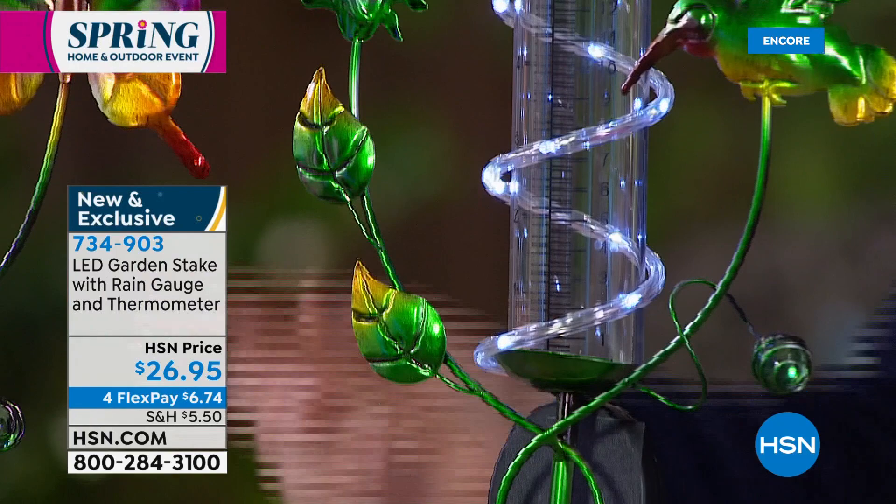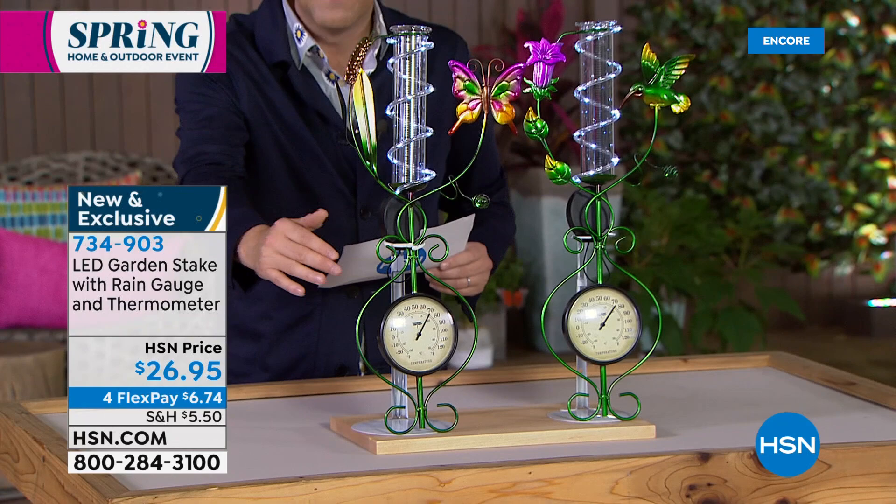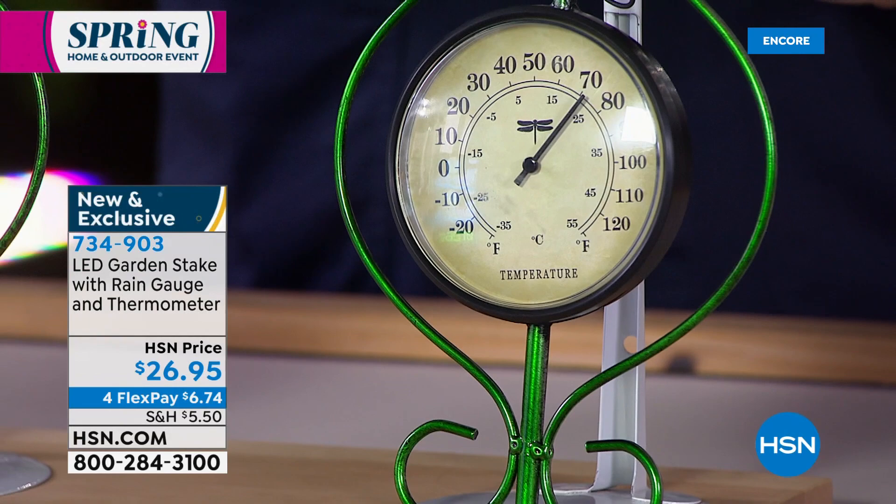The LED lights are special — they're solar powered, so they're going to come on by themselves. As you work your way down, full of the whimsy and fun of the butterflies and hummingbirds, you've also got a thermometer down here. If you're looking to add some accents, some distinctions, some personality — take a look at the way this could look outdoors. It's going to stake into the ground — easy to put together, just a couple of pieces.